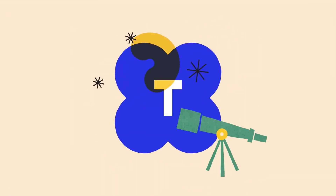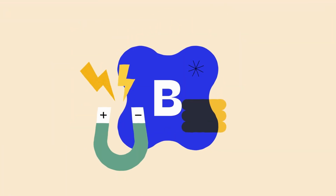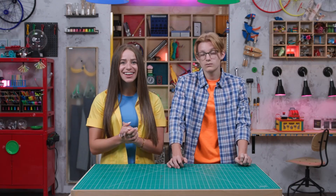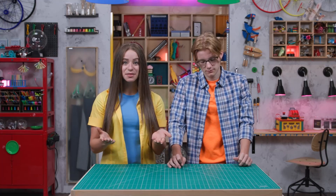Hey, welcome to Story Lab! This week we're taking a look at an incredible gift — it's one that we can receive and give. I'm Skylar and I'm Sebastian. And this month we're talking about how trusting and following Jesus changes the way we treat others.